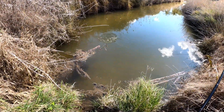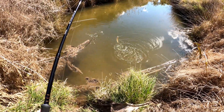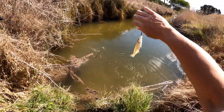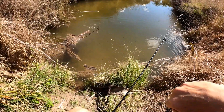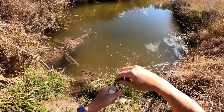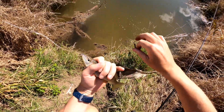Oh, what have we got? Are you kidding? Oh my god - it's a whiting! You are kidding me. Okay, that's not what I wanted.